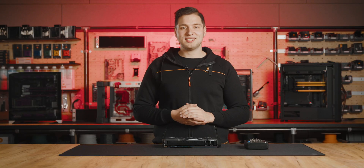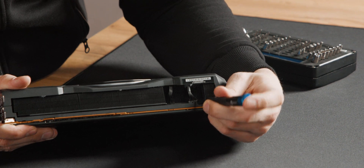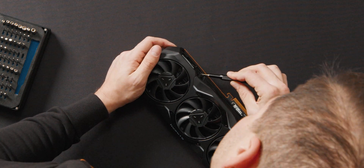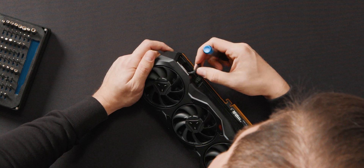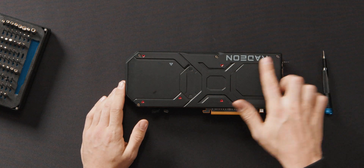First, we'll unplug these two cables on the bottom side. Try not to pull on the cables themselves, but use a small flat screwdriver to gently wiggle each side of the plug. Believe it or not, this was the hardest part of the whole process. Now let's unscrew the back plate of the GPU by removing these five screws.